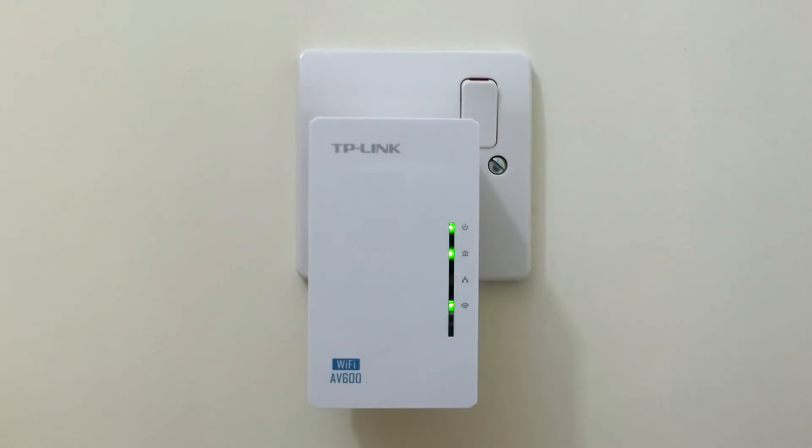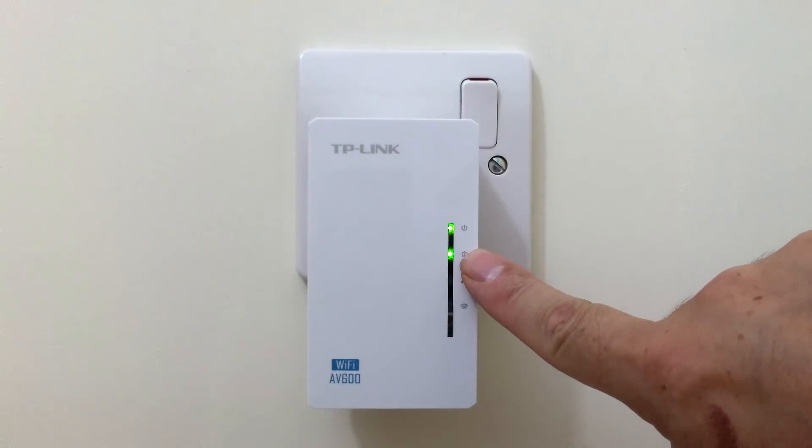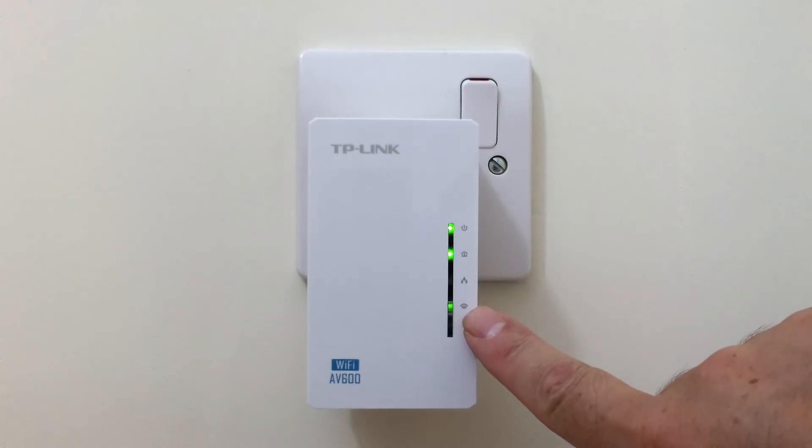As you can see here we have a working TL-WPA4220. The power and the powerline LED lights are both active, while the WiFi indicator light flashes to signify that it is working correctly.